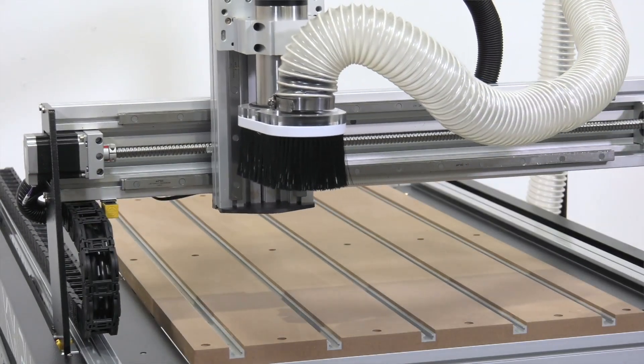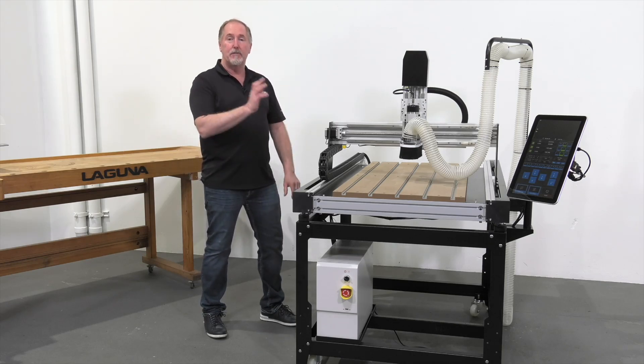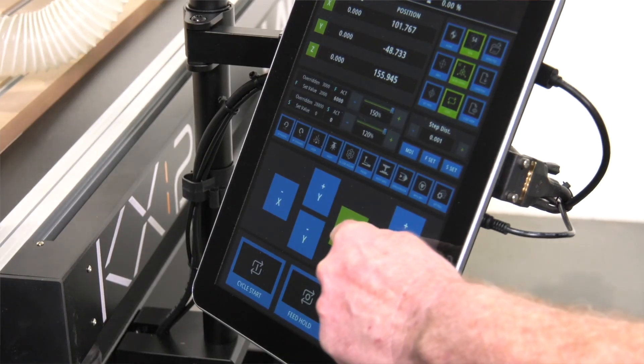Hi, Jay here with Laguna Tools. I'm introducing the new KX24 CNC machine. This is our new benchtop, best-in-class, affordable CNC machine. One of my favorite features is this massive 15.1-inch touchscreen control.